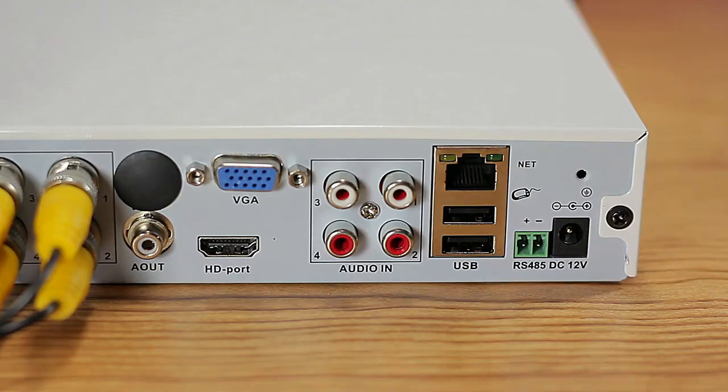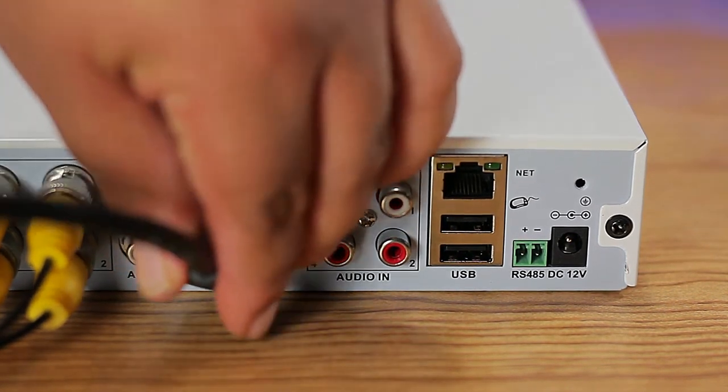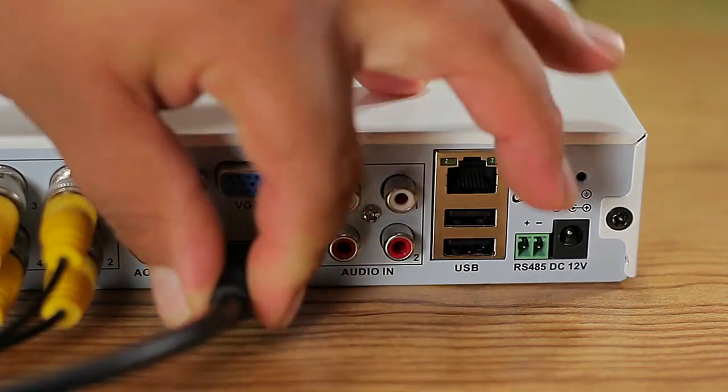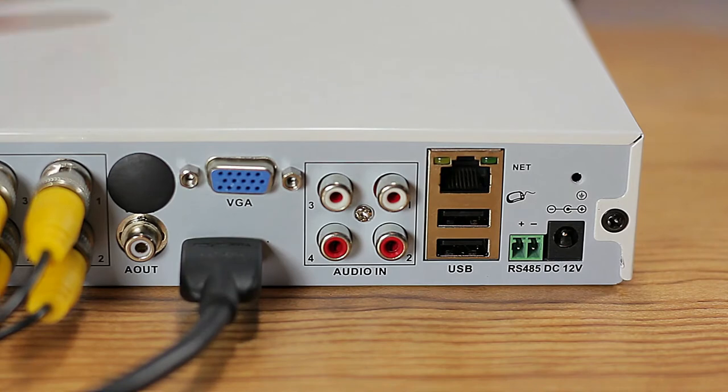After connecting the BNC cables, choose your preferred video output — either HDMI or VGA. In this case we're using HDMI. There are also RCA connections available if you don't have VGA or HDMI.